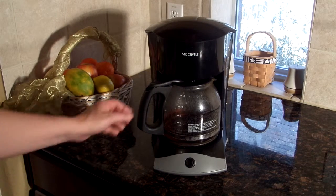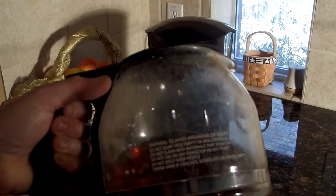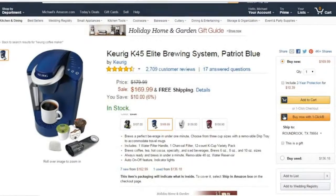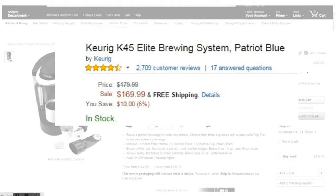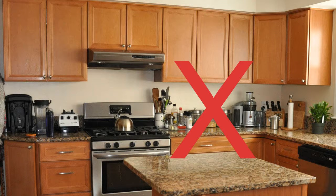Let's face it, if you try to make a single cup of coffee in most coffee makers, you either end up with a very weak cup or an overly strong cup of coffee. Sure, you could spend hundreds of dollars to buy a whole other coffee maker just to make single cups, but who has the counter space for two coffee makers?